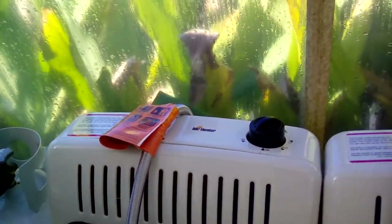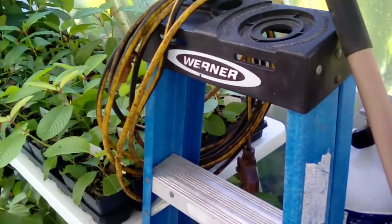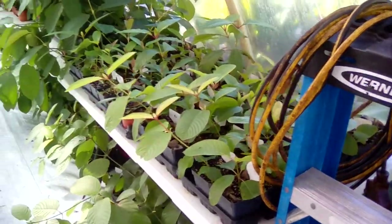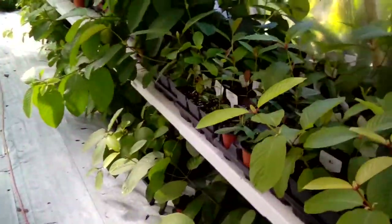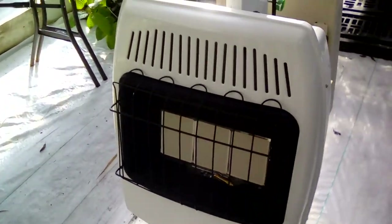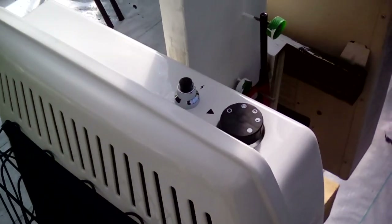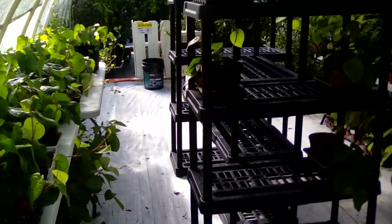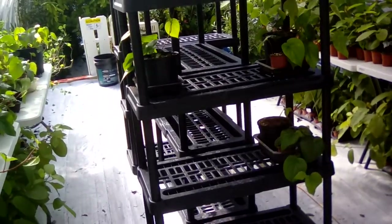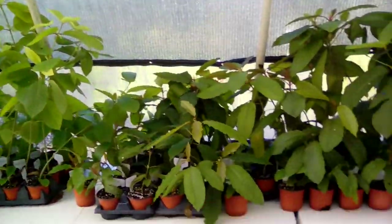One thing I don't like about them is their settings — whenever you set it to low or high, that's where it is. It doesn't come on and go off with the temperature; it's just on at whatever you set it. My new ones, the 18,000 BTU, are the same way with the settings. I've had the five that are mounted on several times now, just making sure the pilots and everything works. I haven't turned them on to do any actual heating.